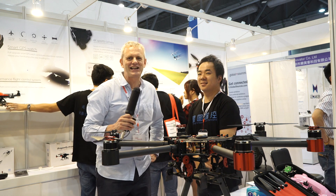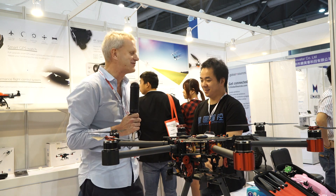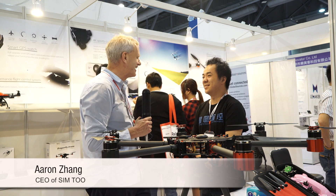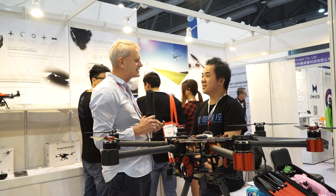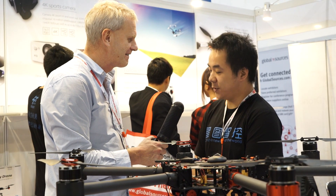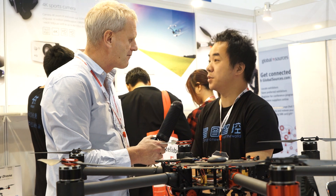Hi, it's DJ Clark here at Global Sources Mobile Electronics for China Tech. I have with me Aaron from Winco Electronics, but you actually work for a company called Sim2? Yes, our factory company in Shenzhen is called Sim2.